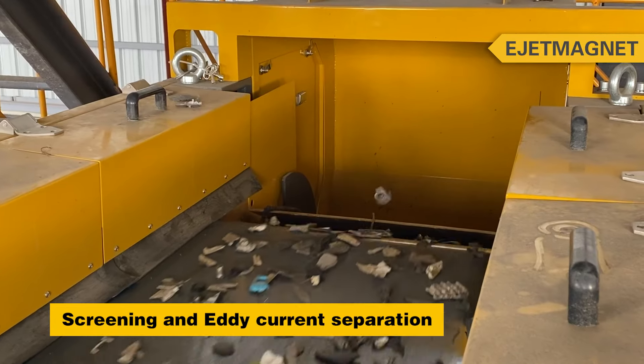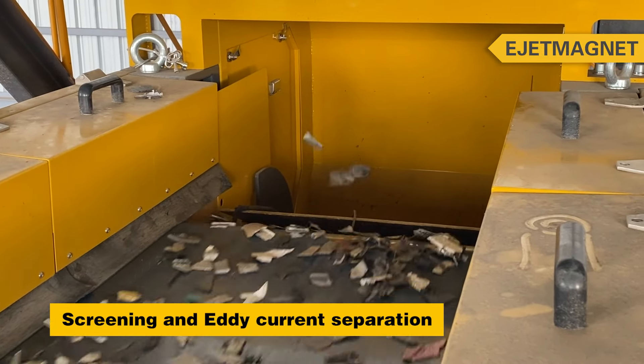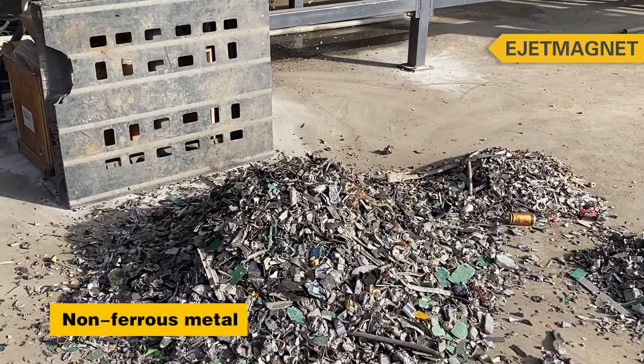Then, through metal screening and eddy current separation, we can obtain aluminum and some circuit boards.